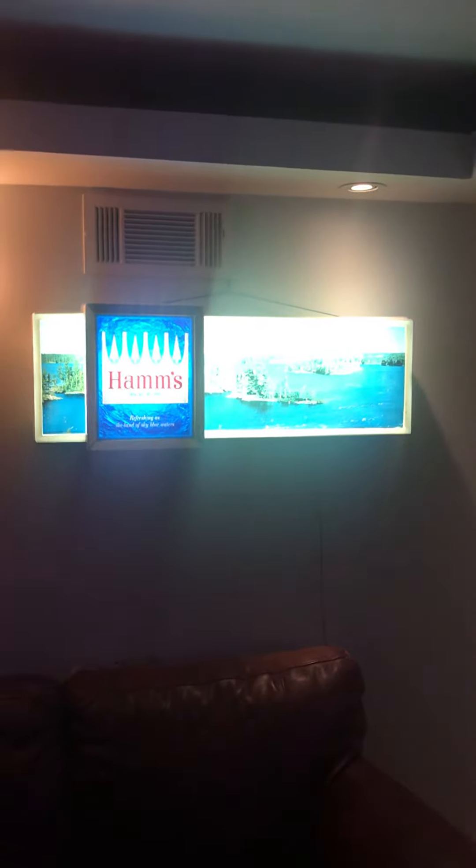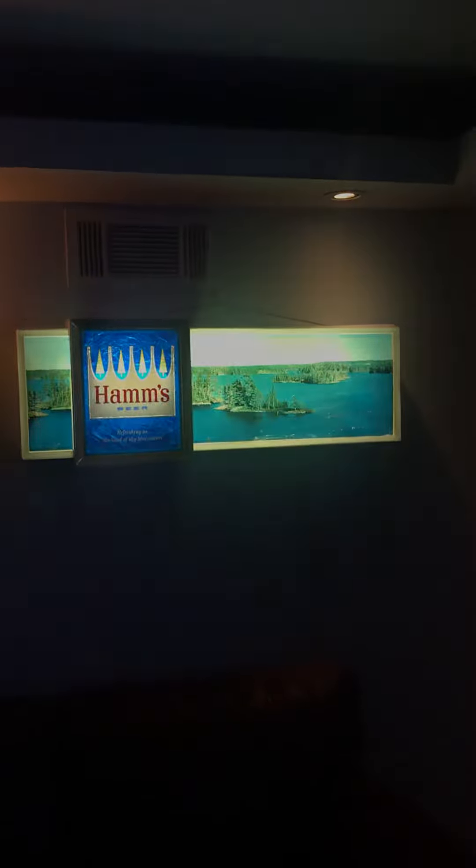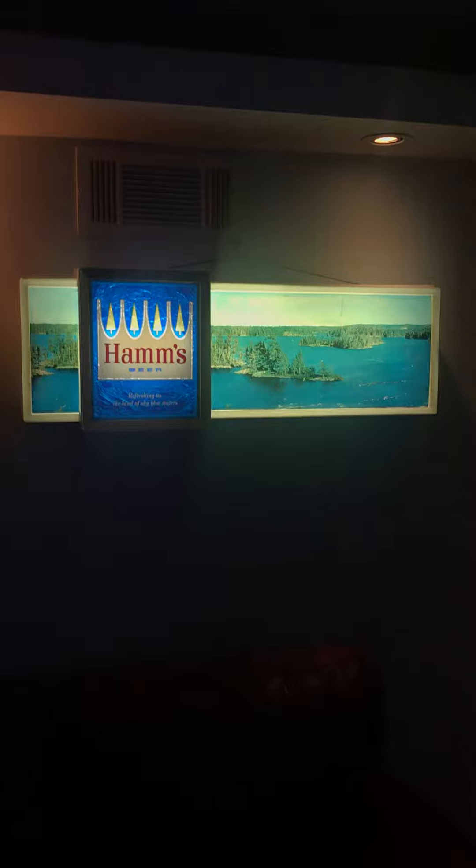Quick video — this is a cool Ham's sign that you just don't see very often. I like a lot of my signs, it looks really good from a distance. But when you get closer, the reason I got this sign is the scene was actually very damaged. You can kind of see here as I get closer, there were a bunch of scrapes on it, and so I just left them for a while and thought about it.